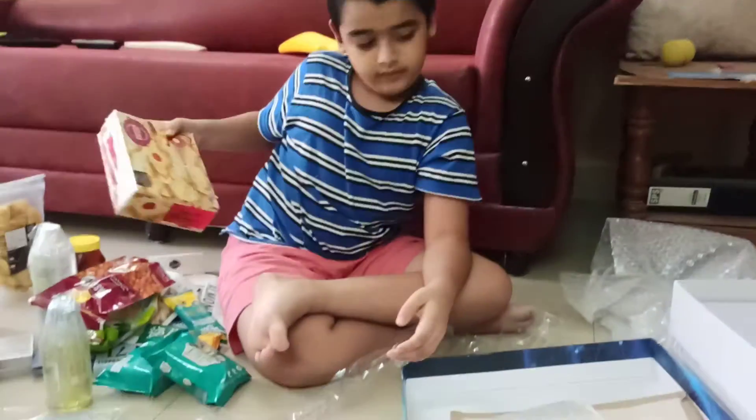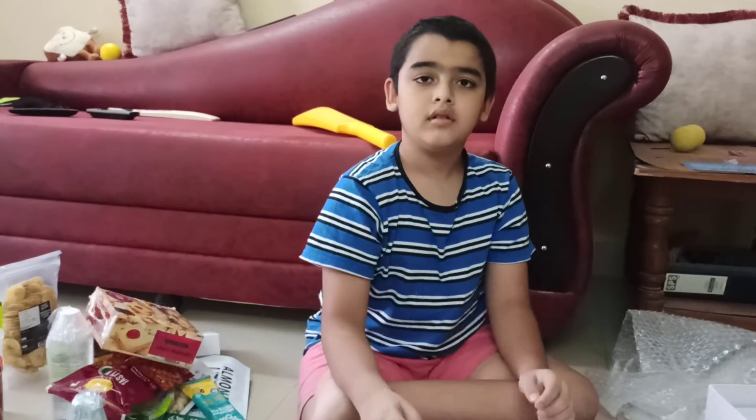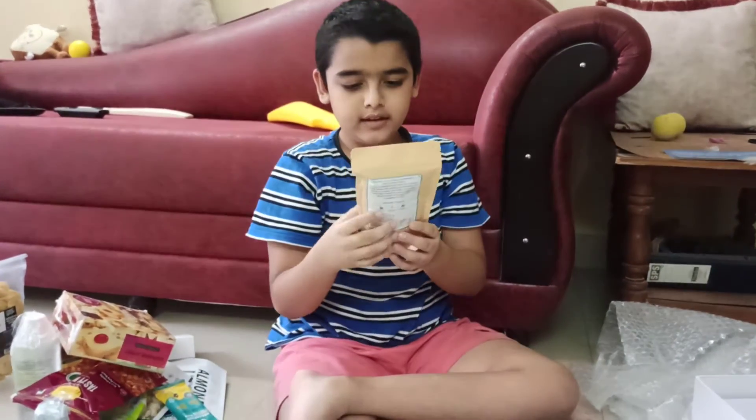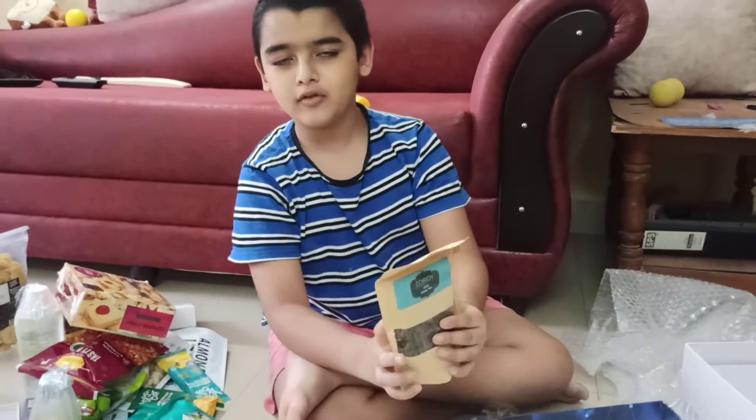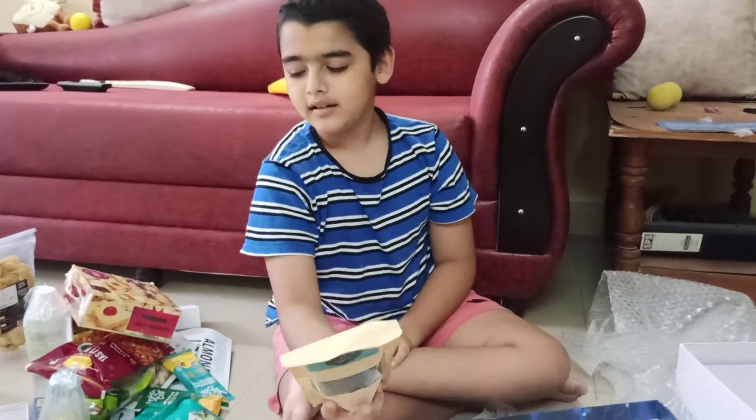After that, the next one we have is Tulsi Green Tea. I think this is for grown-ups but I think it's good.